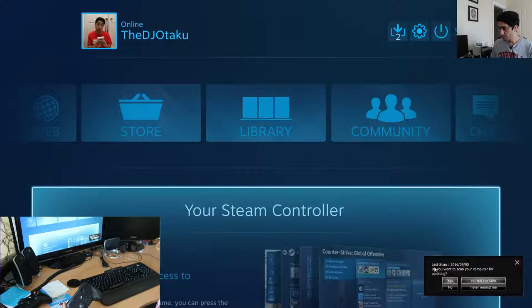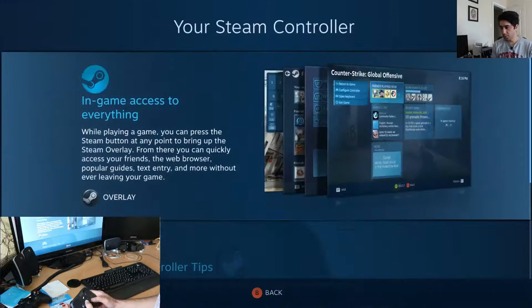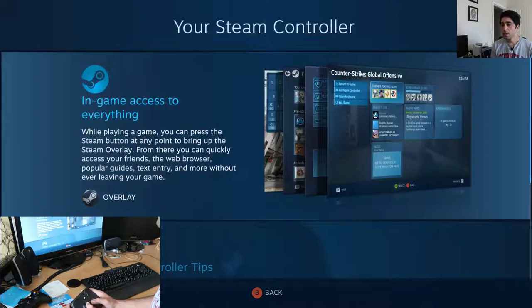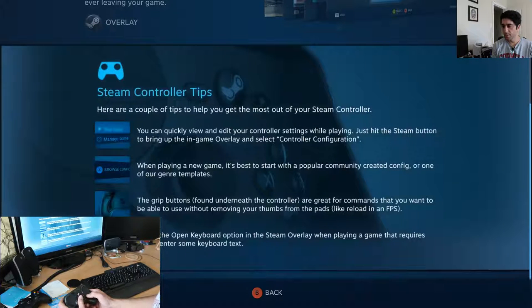Strangely, I can't do anything with my controller. A is supposed to be the button — there we go. This button here will give me my overlay, similar to the way it works with Xbox or PlayStation on the system.